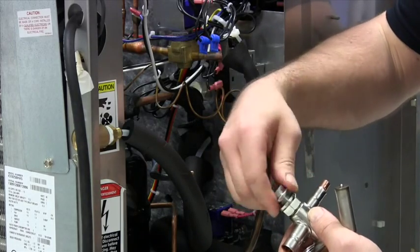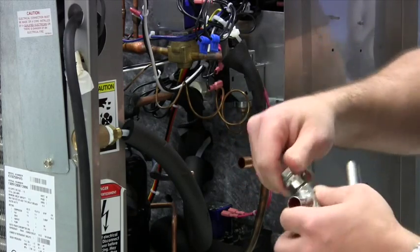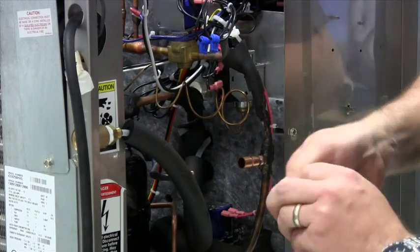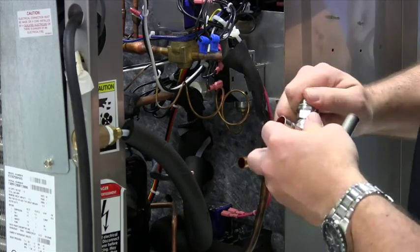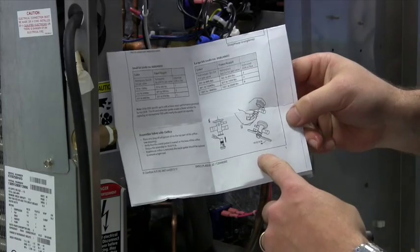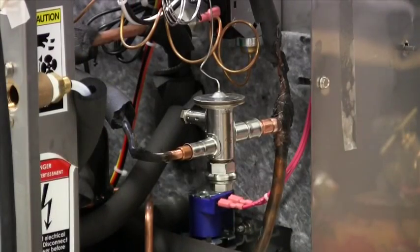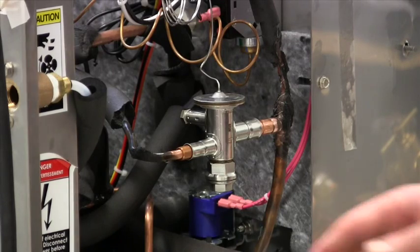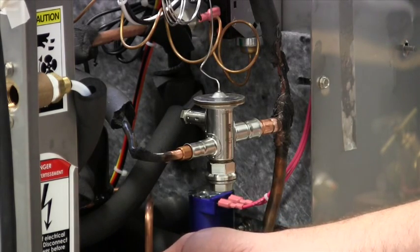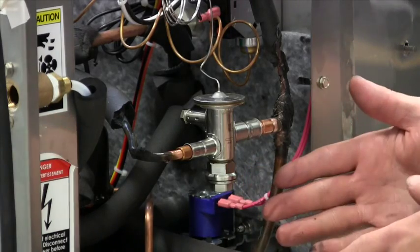Plug the orifice into the bottom of the valve and thread it down. Per the instructions, torque it to 19 to 22 foot-pounds. With the valve fitted in, we've also added a Schrader valve below and connected our nitrogen line on top of the ice machine so nitrogen is flowing through the system. Now we're ready to start brazing.